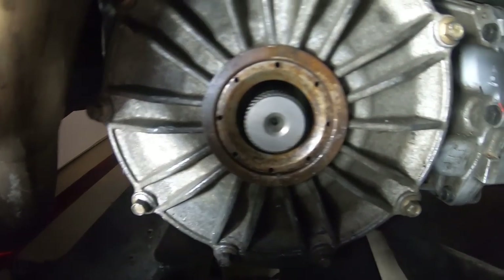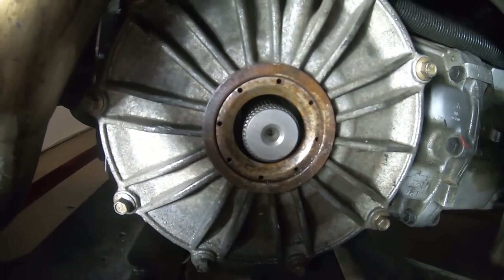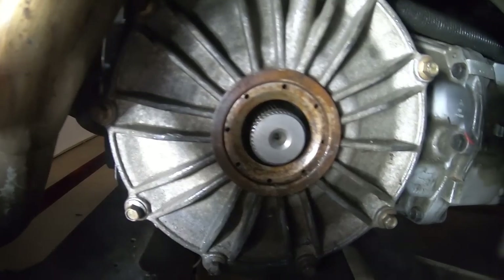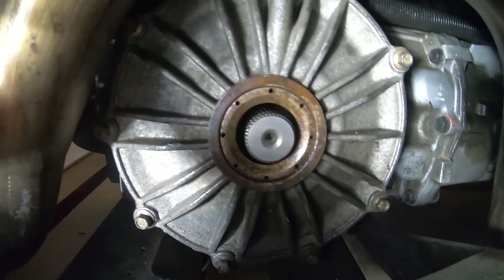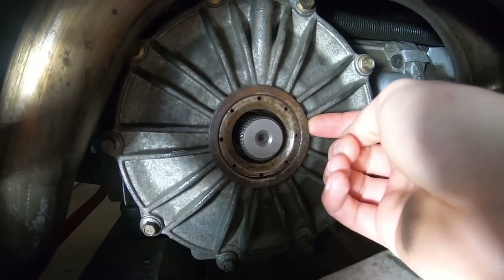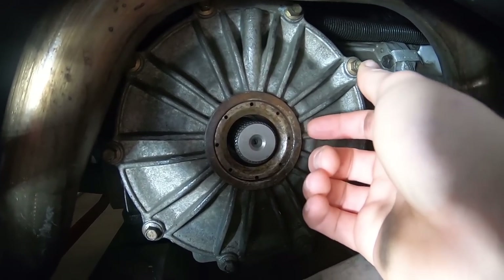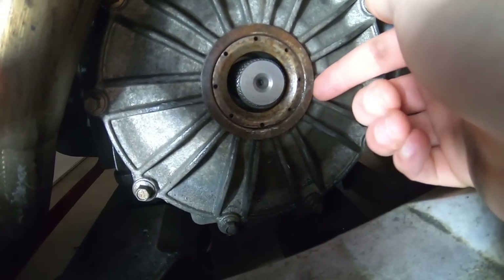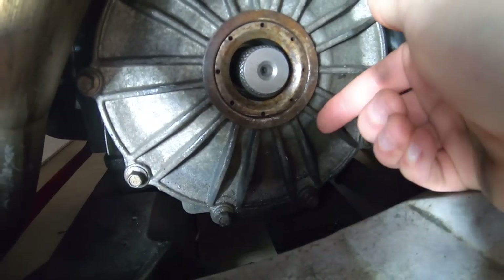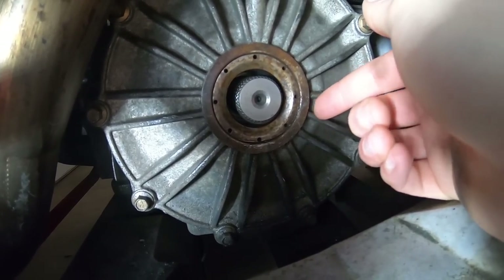Now we'll slide this out. That is the axle here — the axle differential seal. Where it's all rusty, that whole thing comes out. You can put a screwdriver back in here and pry this out, and that's exactly what we're going to do. We'll pry the seal out, clean it up. I want to make sure there's no other leaks in the future, so I might spray this up with brake cleaner right now, then pop the seal and we'll be good to go.